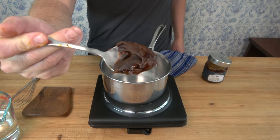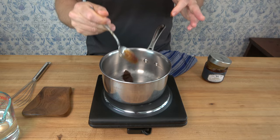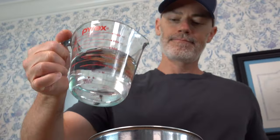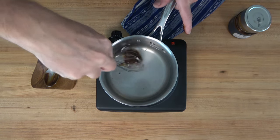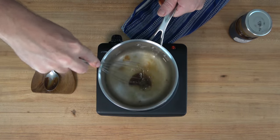Take a heaping spoonful of the veal demi-glace and plop it into a sauce pot. If you like your sauces really thick, you might even do two spoonfuls. Add one and a quarter cup of water — that's about 313 milliliters. Turn your burner up to medium heat, grab a whisk, give it a stir, and try to dissolve that demi-glace.